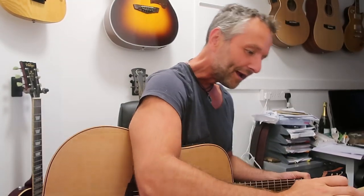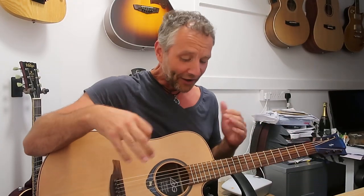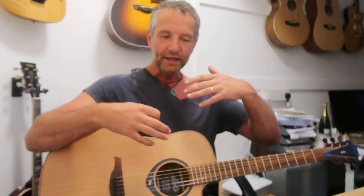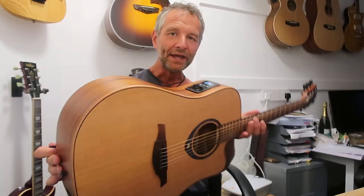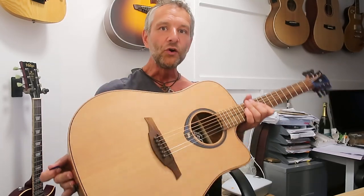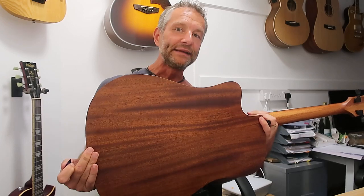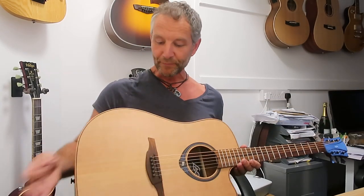Blues backing track. So the guitar is my looper and I can mess around with looping ideas. The point being is I could be in my back garden, literally up a mountain or on the beach, using a guitar that is completely unconnected — no mains amplification whatsoever, no mains power.